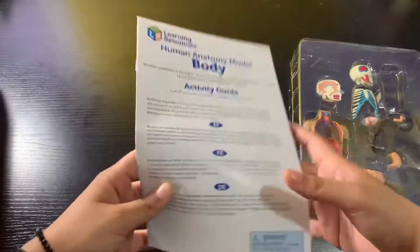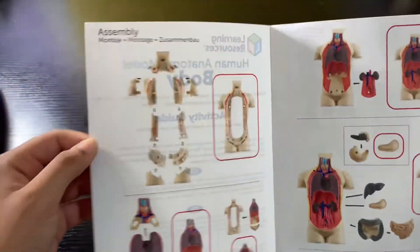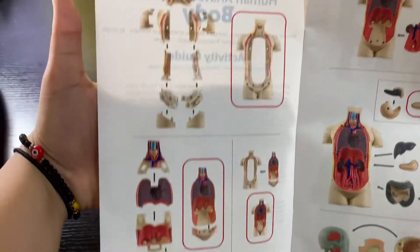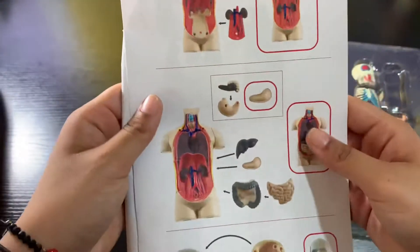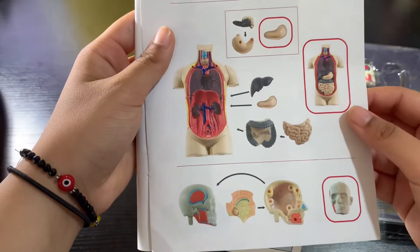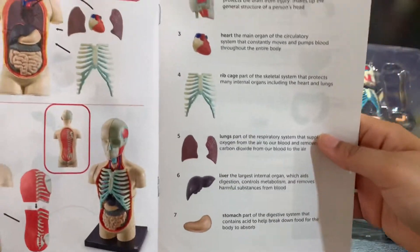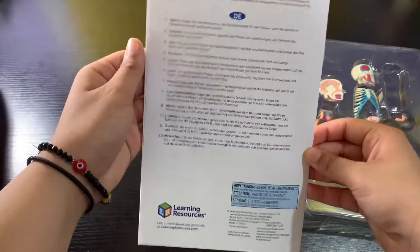Before we get into the unboxing, I'll show you this activity guide. It shows all the pieces — yes it does. There are different ways you can build this, like if you want to take it apart and put it back together again. These are cool pieces — it's actually a lot of pieces. Pause the video if you want to see the pictures. It names all the stuff included and the purpose of them.